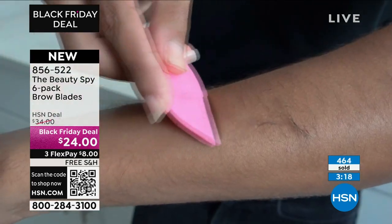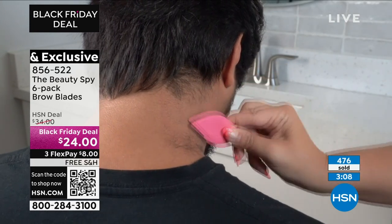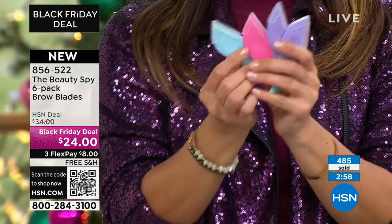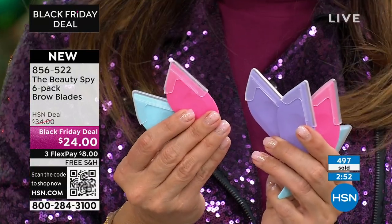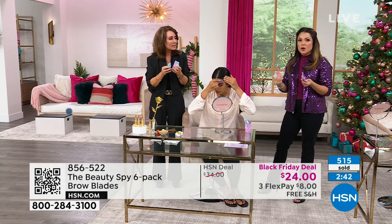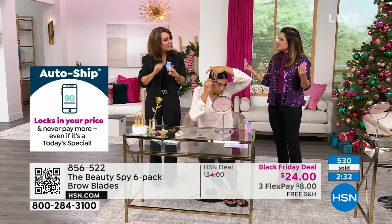And if for nothing else than just the eyebrows, this is worth its weight in gold. For the sideburns, the lip hair, the chin hairs — anywhere there's a stray hair. It's so ergonomically designed. The ones with handles are hard because you have no leverage. This gives you so much more control — you can get right into that brow area. You never have to worry about it cutting or hurting. You're not booking an appointment, not plucking, not tweezing. You have total control because of the ergonomic design and the way we created this.